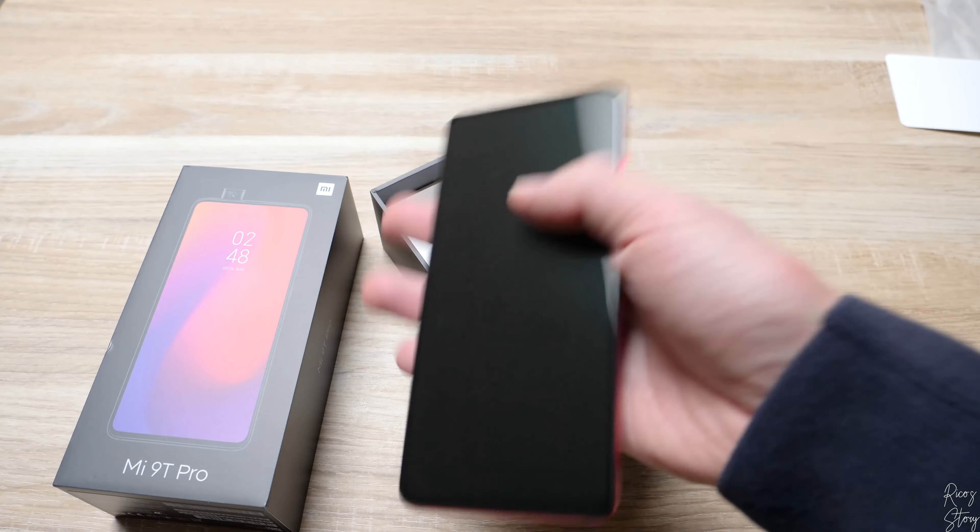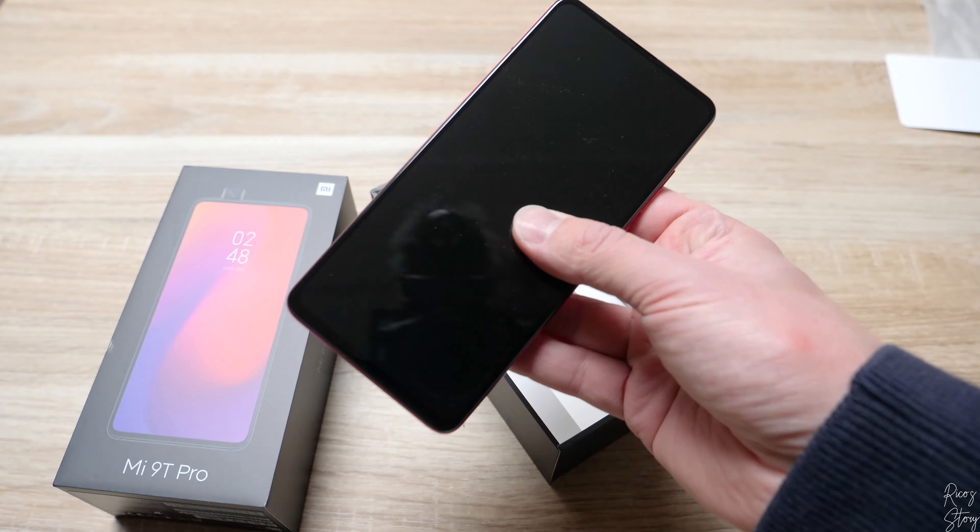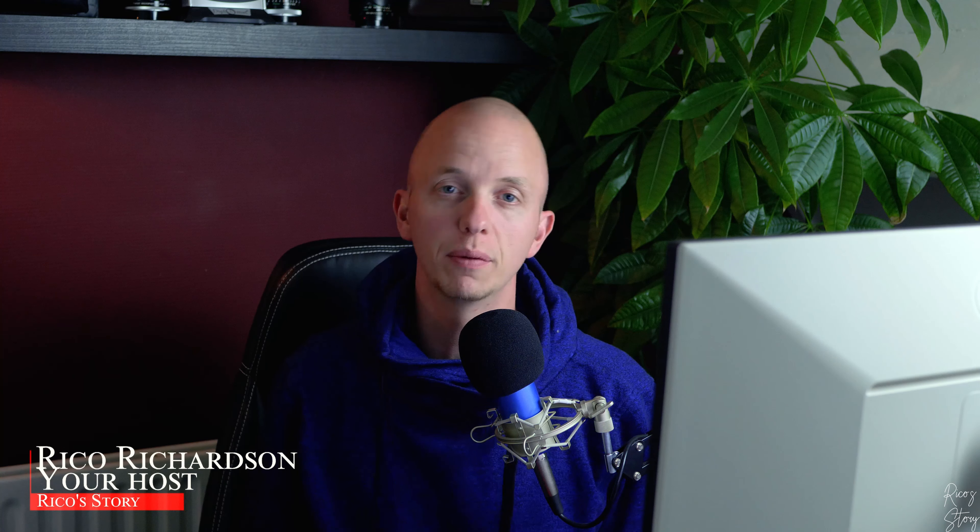That's it for the quick unboxing and setup of this phone. I hope you guys liked it. I will make a full review, so let me know in the comments what you'd like me to address. I'm also thinking about doing more photography and videography content, and I'll still make Darktable tutorials regularly — but I want to try new things to spice things up. Let me know if you like these types of videos. Make love to the like button, consider subscribing, and hit the bell to be notified when I post. Until next time!